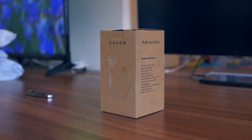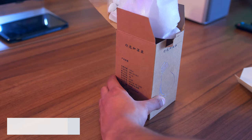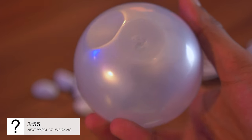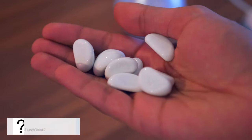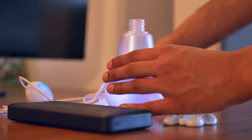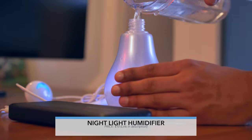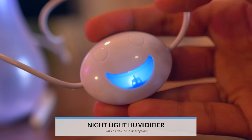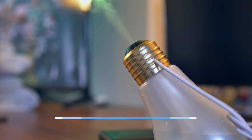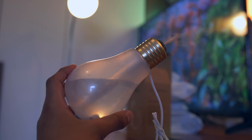Just a couple more packages before we get onto the phones. Here we have what appears to be some sort of bulb — perhaps a smart bulb like a Philips Hue replacement — but it turns out this is a humidifier. It comes with decorative stones to place inside to stop it tipping over. The setup is pretty simple: put the stones in, pour some water in, plug it into a battery bank or mains, tap a button and you're good to go. It's also got LEDs built inside so you can cycle between white or seven different colours.